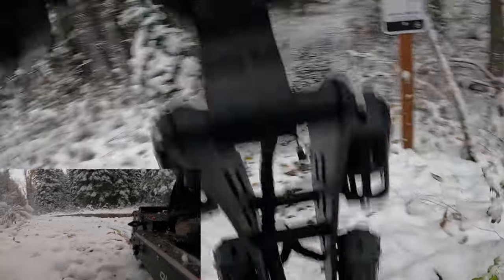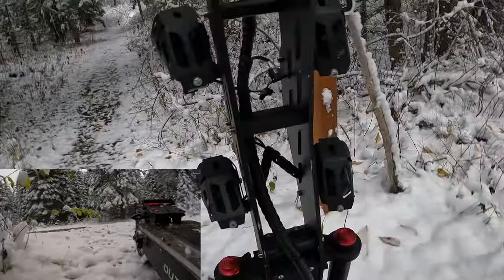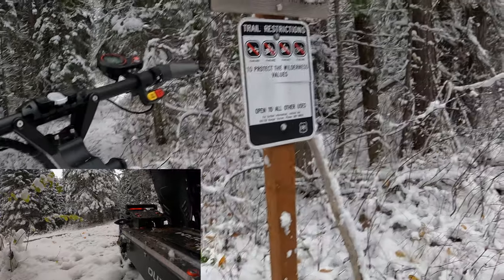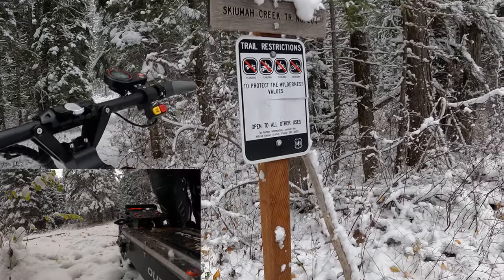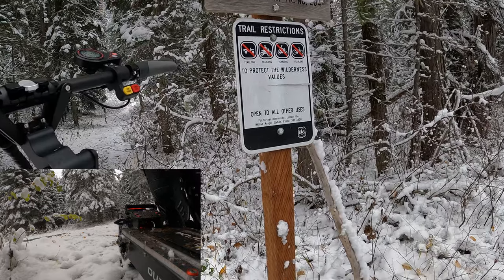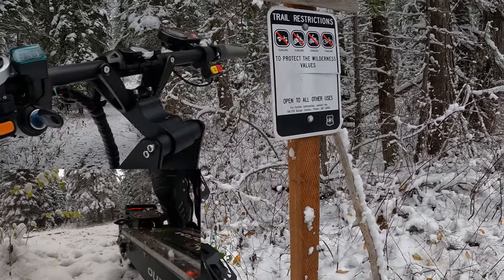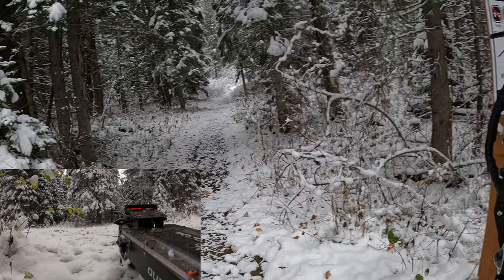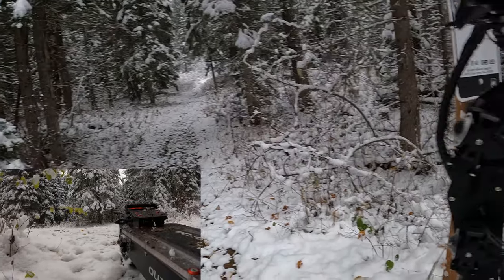Here we go — here's something right here. This is the Skiaiuma Creek North trail sign. I can see it reads S-K-I-A-I-U-M-A-H Trail Creek North. I'll see where it goes down to.